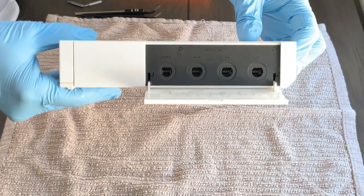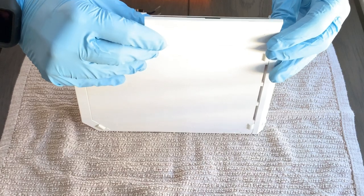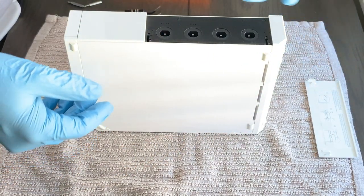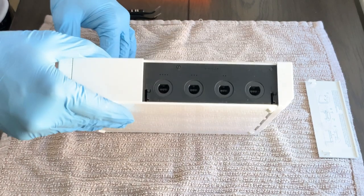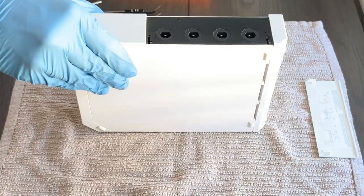We're going to start by flipping the Wii on its side and opening the door. There are two screws underneath. Once you have the door open, just lift up on the door and remove it — it's pretty easy. Set it aside. Once you have it set aside, you'll be able to see the two Phillips screws located here and here. Now that we've found the screws, go ahead and remove them.